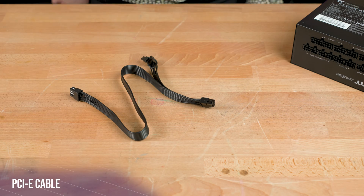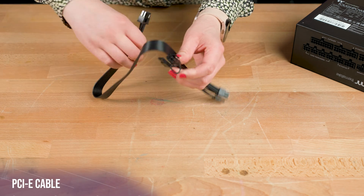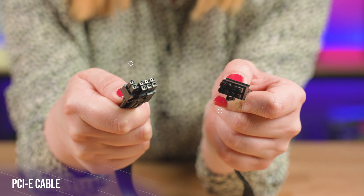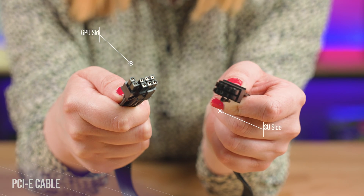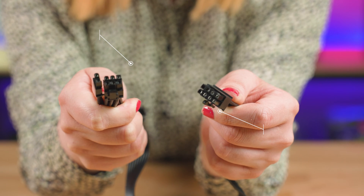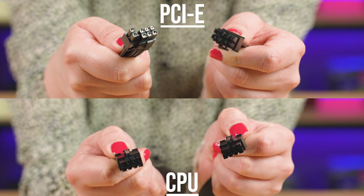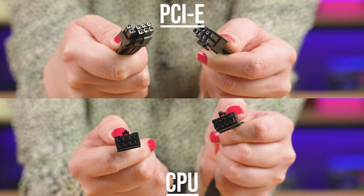Now these are PCIe cables. These look very similar to CPU cables. In previous gen power supplies these were used to power your graphics card, but now they're reserved for other power-hungry expansion cards. If you are using one of these, please remember to check that it is indeed a PCIe cable and not a CPU cable.